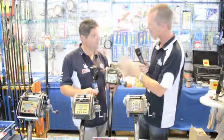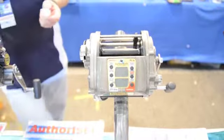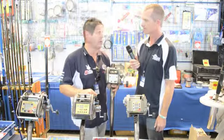They obviously need a power source to run from — how does that work when you're in your boat? A 12 volt battery, either your house battery on the boat or just a deep cycle 12 volt battery. Or 24 volt — if your boat's 24 volt, we can cater for that too.